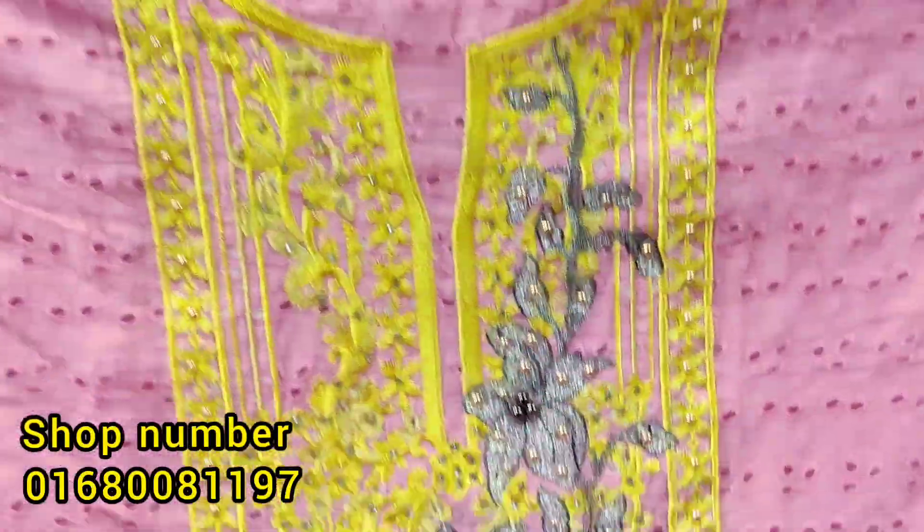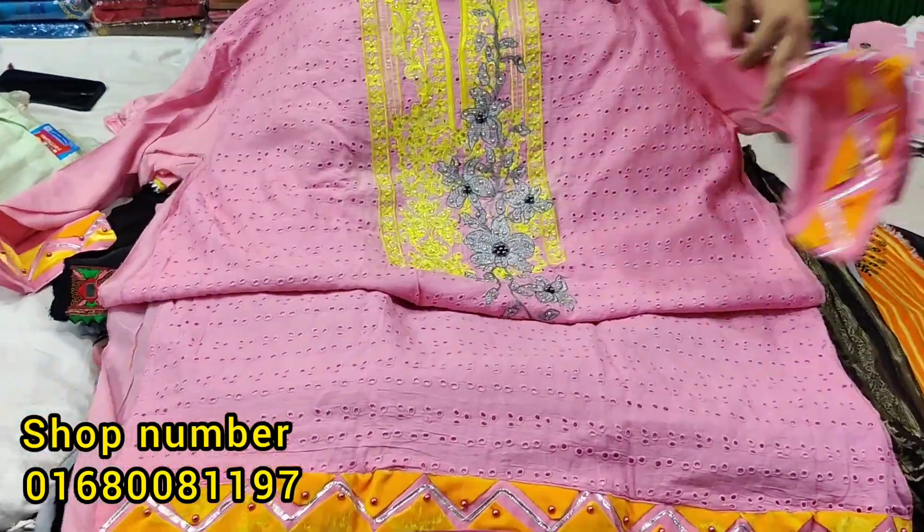This is the pink color, which has a beautiful color. This is the design of the chicken curry work dress.